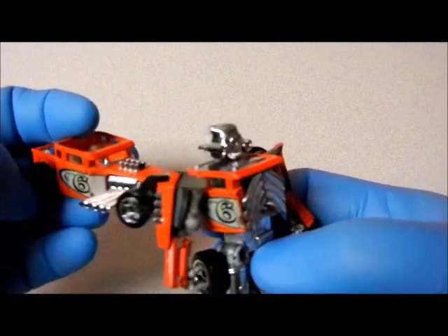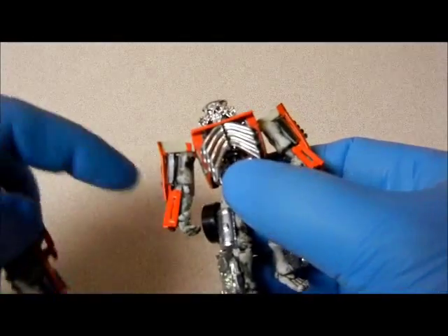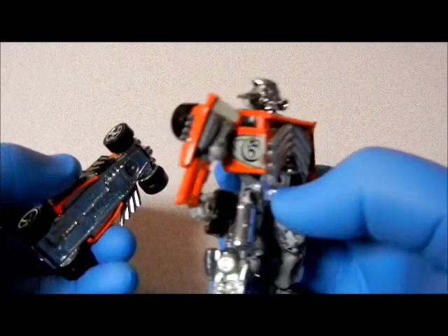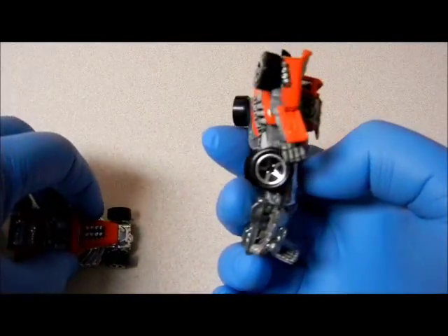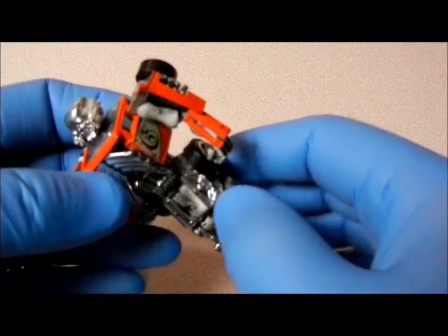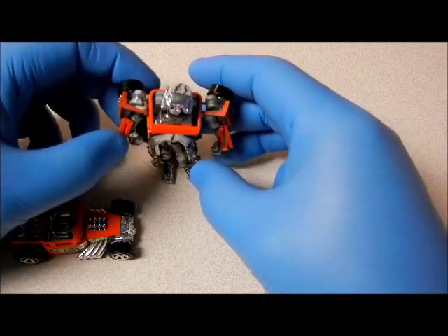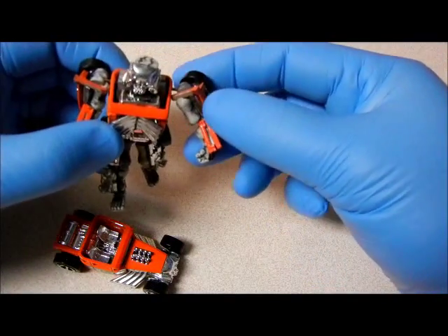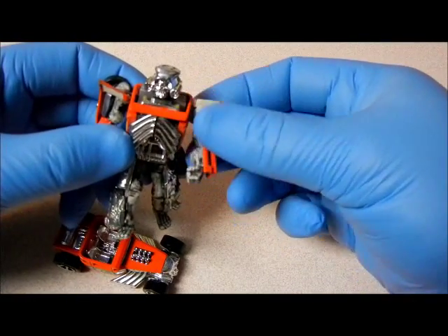There you go guys — there's the skull that he used, and you can see the pipes right here. He used all the pieces off the car: all the wheels, the engine, everything. What's cool about it is it will stand — there you go — and it moves. You can move its arms.